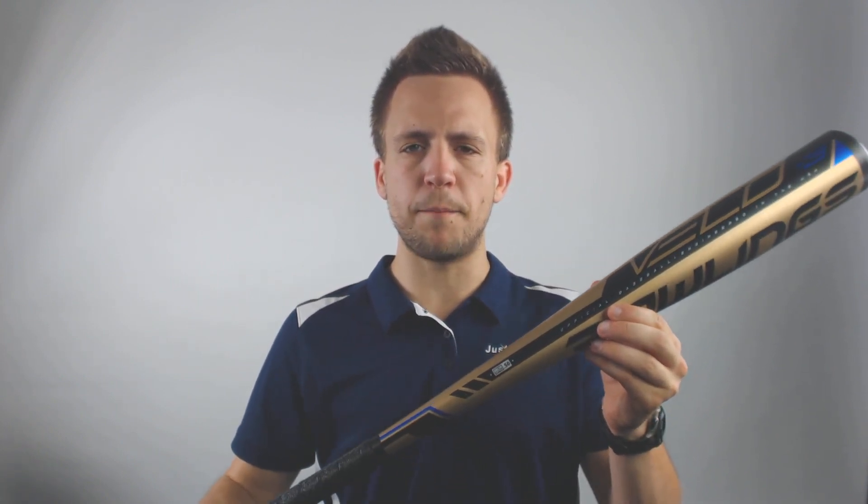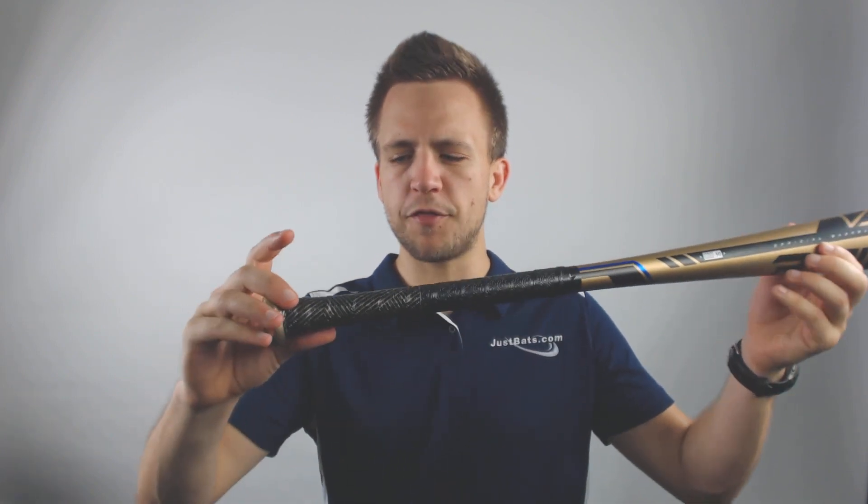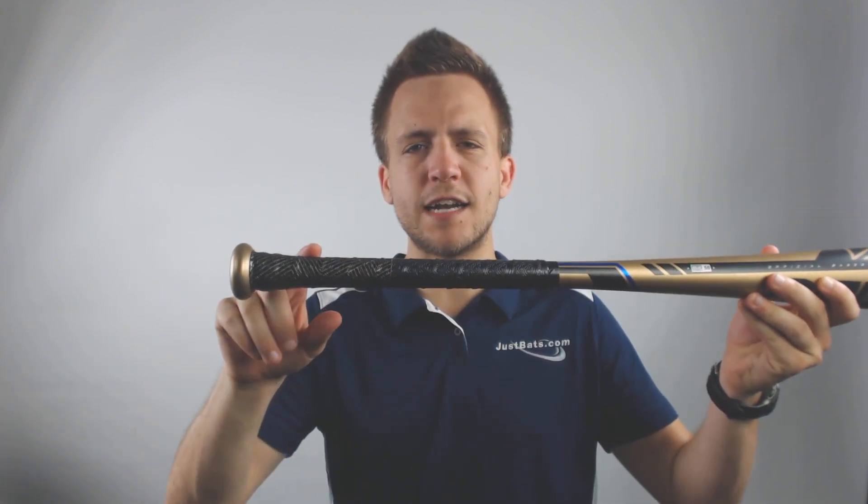The very end of the bat is what creates the hybrid model. That's going to be utilizing a composite material to help extend the overall barrel profile and optimize the swing weight for better balance.